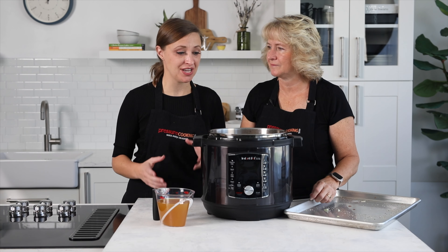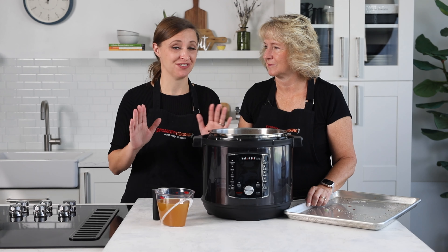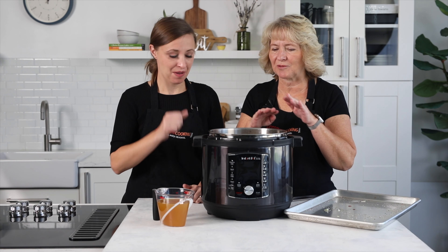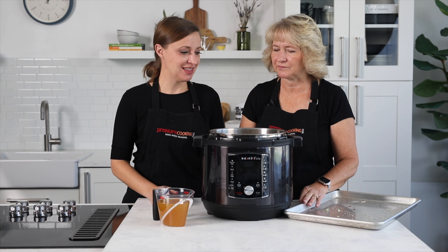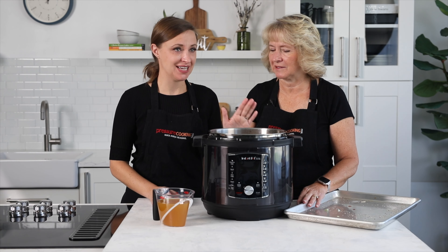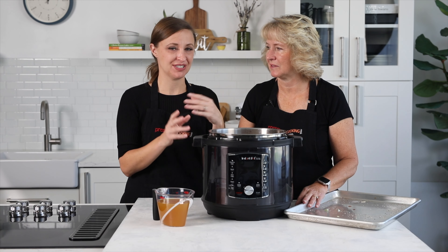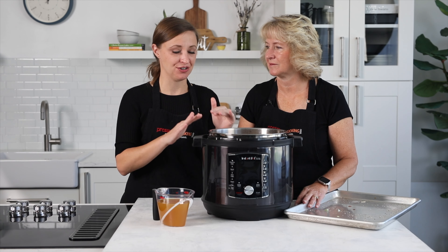If there's a spice blend that you love on your turkey, you can absolutely use it, just be aware it will change the flavor of your gravy. You can even rub some seasoned butter underneath the skin if you like. We're making it in the Instant Pot Pro Crisp because it has an air fryer lid attachment we can use to brown up the turkey a little bit.